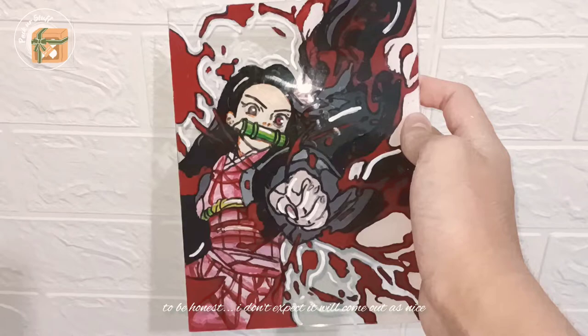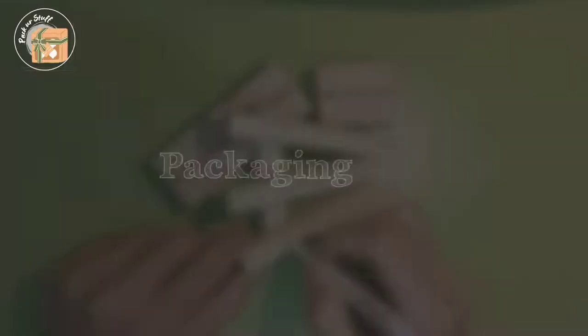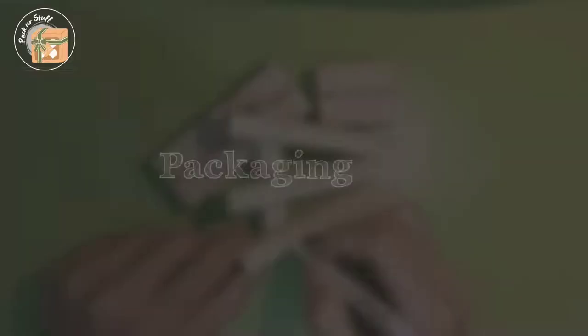And here is the result. For packaging, I usually write a wish on the wooden stand — it will depend on the request from the customer.